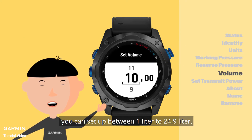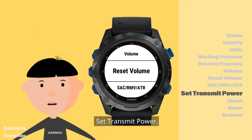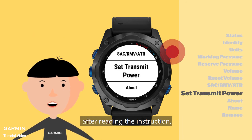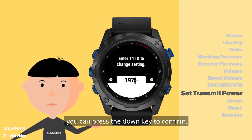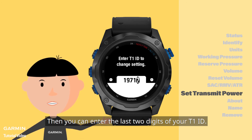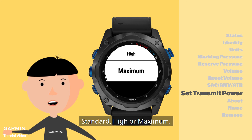For volume, you can set up between 1 liter to 24.9 liters. Set transmit power. After reading the instruction, you can press the down key to confirm. Then you can enter the last two digits of your T1 ID. If the numbers are correct, you can change your transmit power to standard, high or maximum.